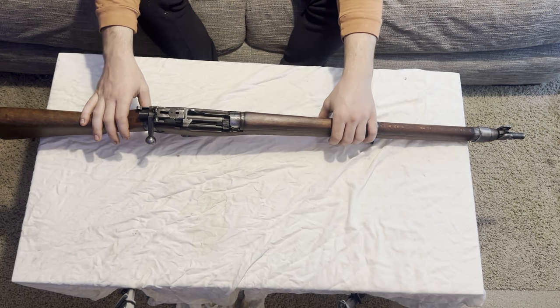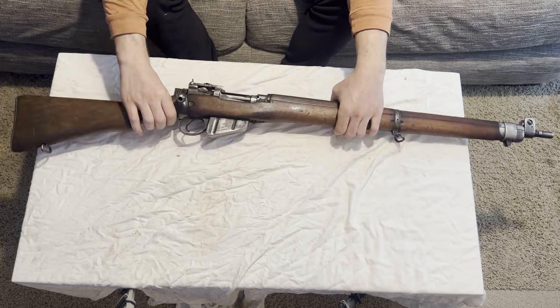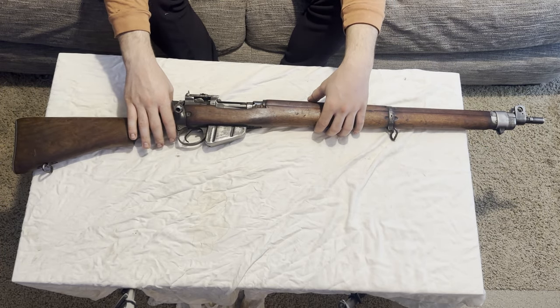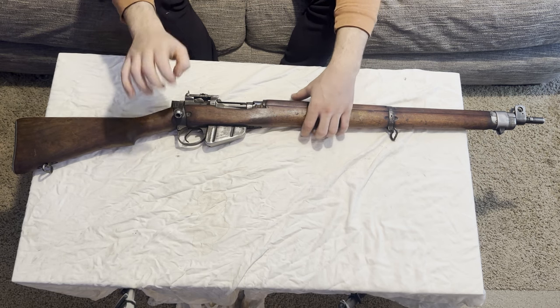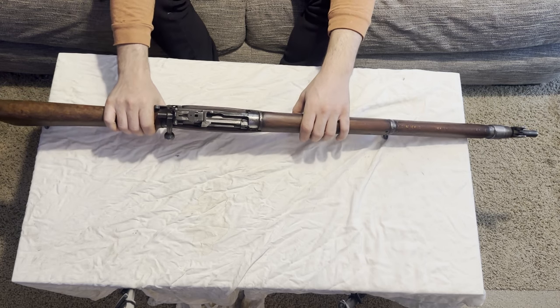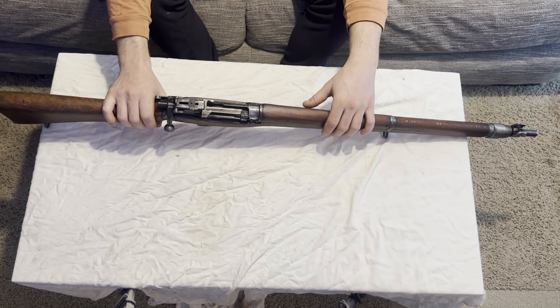Y'all have probably owned one — they're very common, not super rare. They get pricey here and there, but I think a lot of people can relate to this one. This exact one, as I said, I got this one — it's a Savage-made Lee Enfield. So what that means is this is a U.S.-made Lee Enfield for the British. It was done through the Lend-Lease Act when we weren't involved in the war yet, and we wanted to produce guns for the British who needed extra guns.